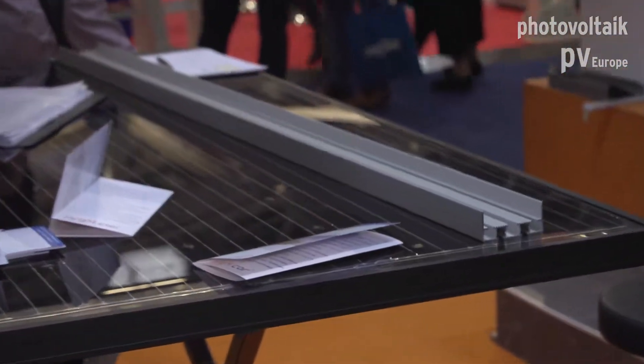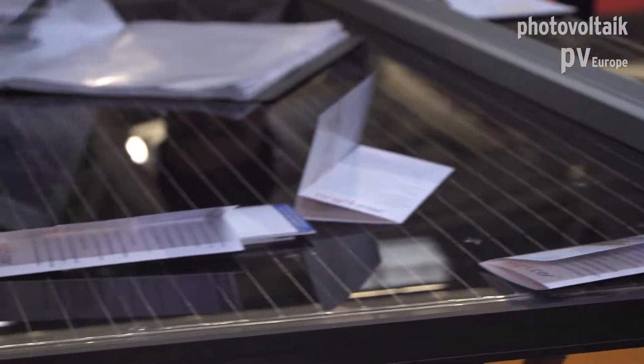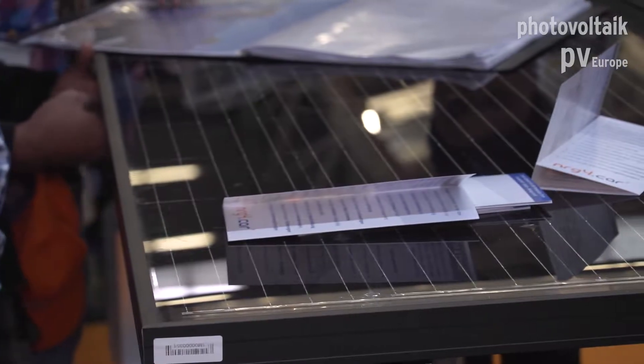When we started to invent our system, the first thing we thought about was the same as others — glass modules with some rubber between them. But that's not tight. So we started to invent something different. With our system we can use only framed modules, which is positive because more than 90% of all modules on the market are framed.